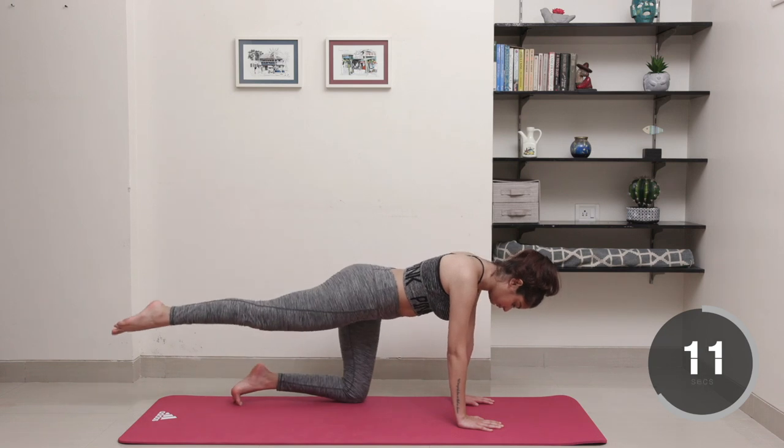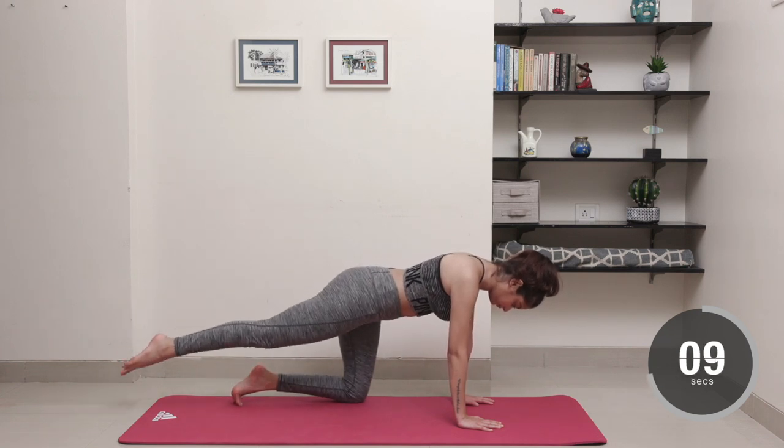Finish this off with a 10-second pulsing as usual before we move into the next technique.